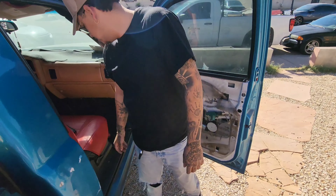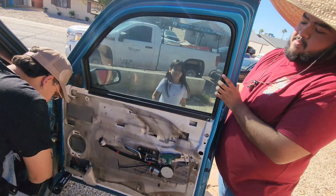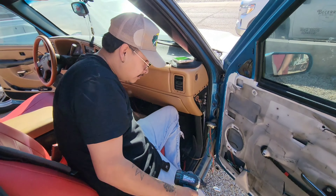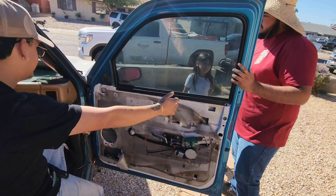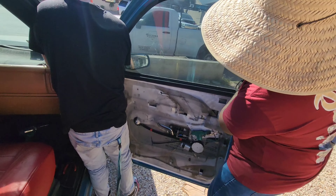Now we're gonna do the three 10-millimeters and then lift the door up and it should pop out. You're gonna use your muscles to lift the door up — you have to grab it from the side. Ready? One, two, three.